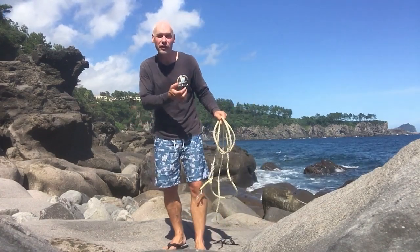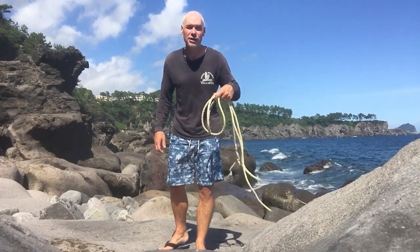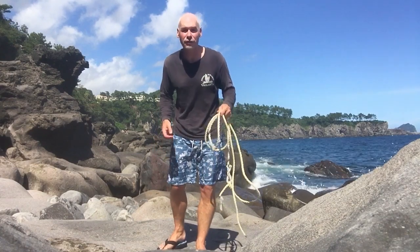Just like in the previous video, walking along the shore I found so many different ropes in different lengths and different thicknesses which would be perfect for jumping rope.